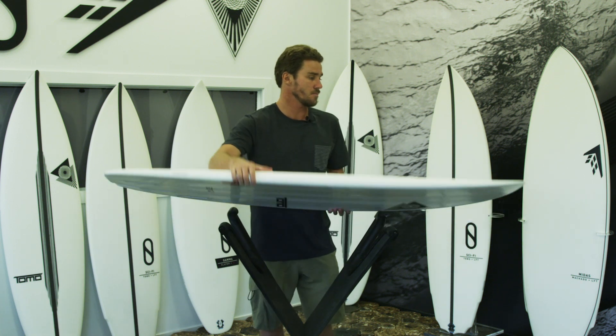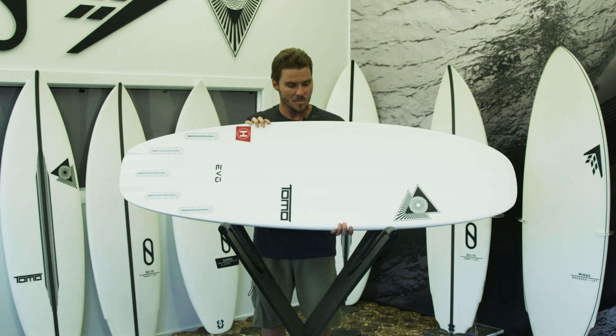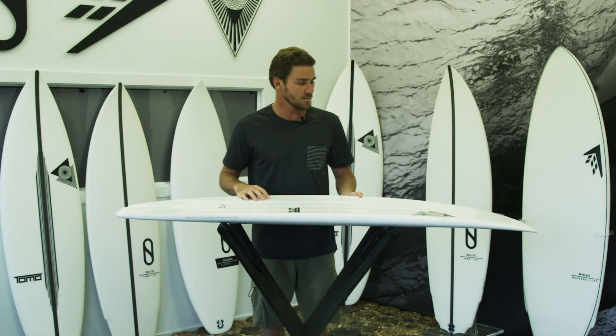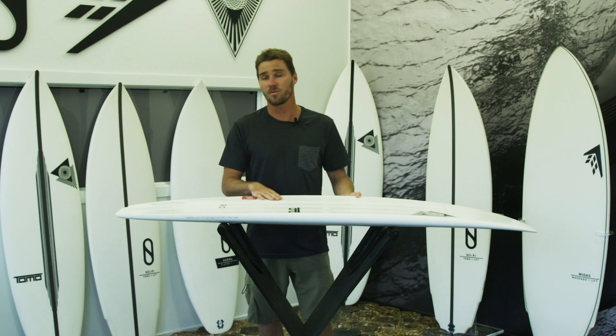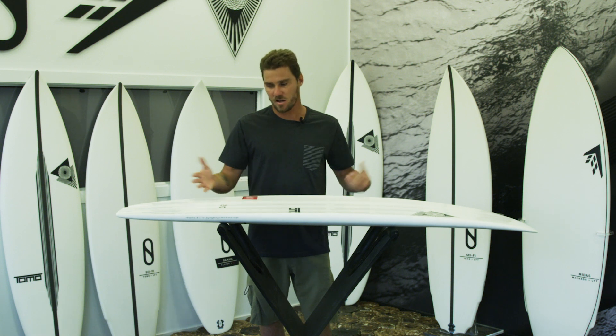The EVO is obviously one of my classic models — great small wave design, super user-friendly board. It's been a favorite for a lot of my customers for the last three or four years. It's been a really popular design and it's really user-friendly.